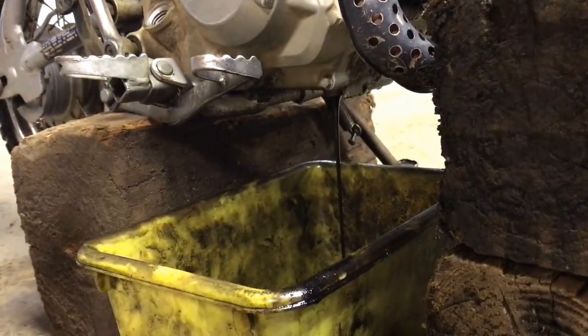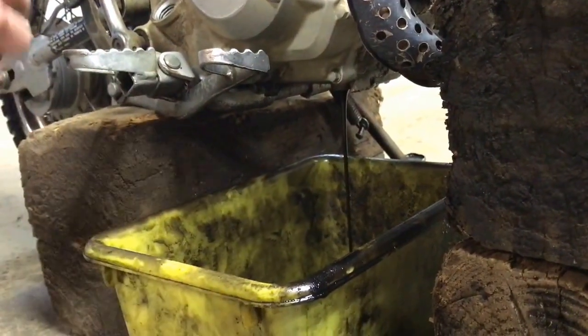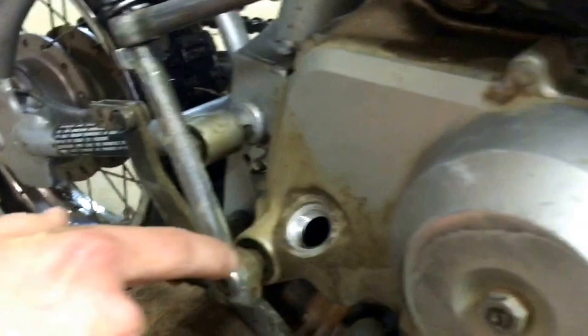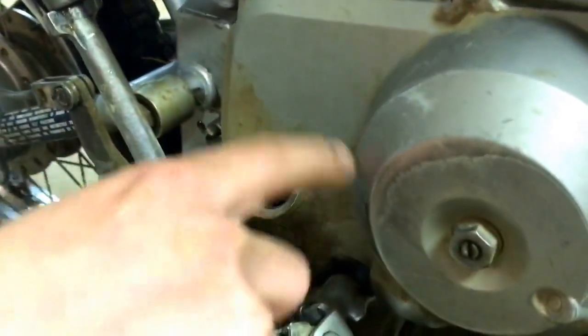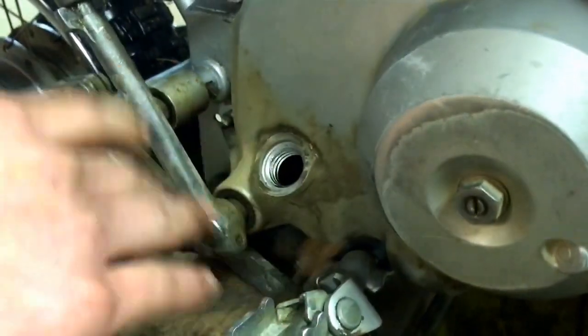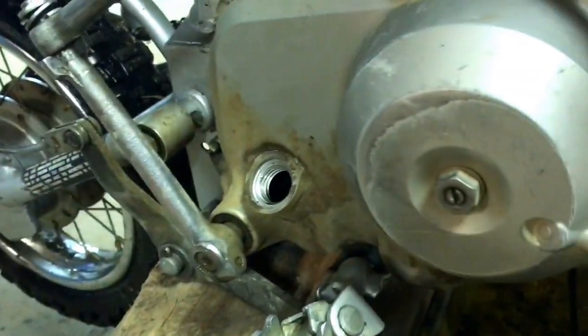After I put the drain plug back in I'm gonna drain it all out and then put the fill plug on. I want to wipe all this dirt and stuff away from here because I don't want that to get into the new oil — it looks better when it's clean. I don't want to do it now though because I could risk getting dirt into the system, and there's no reason to flush the system. So there we go.